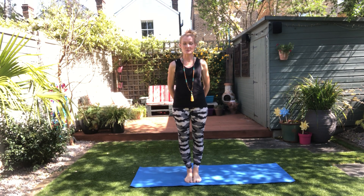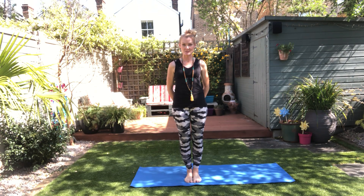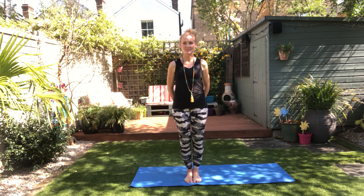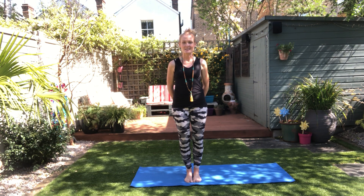Hi, we're going to do basically as much as we can — hopefully 50 minutes. Given my kids are out with my husband and I'm on borrowed time, so let's do a nice active flow practice of yoga.